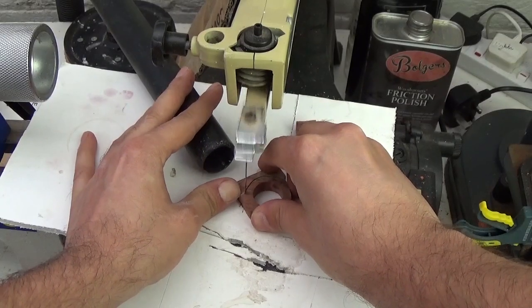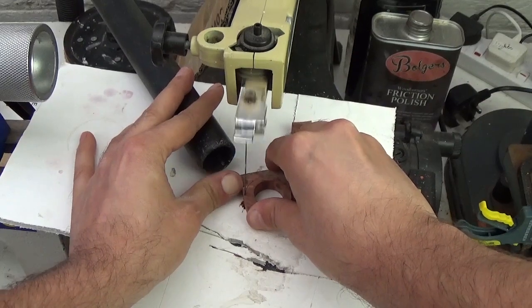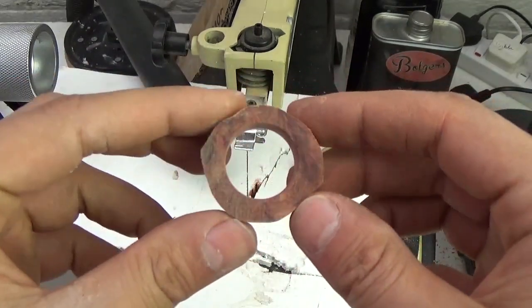Next I cut a rough shape out of the wooden blank on the scroll saw just to take the edges off and make it easier to turn later.